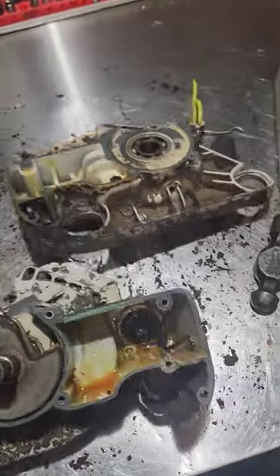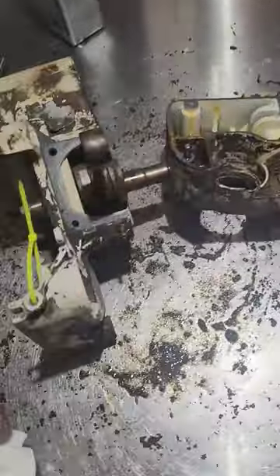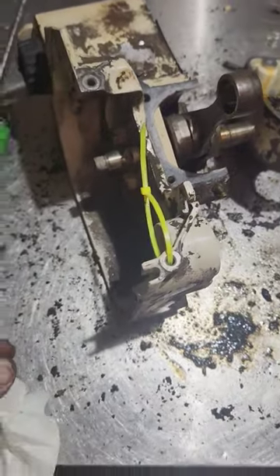So the yellow 066 zip tie — I just split it. It actually came apart really easy on the crank. You can see the yellow zip ties; you'll always see them on it.